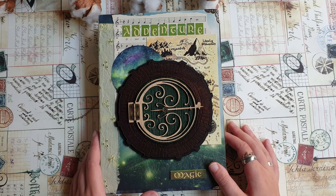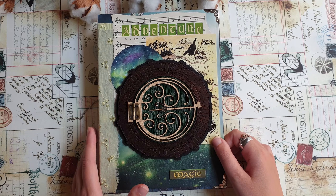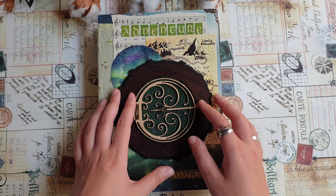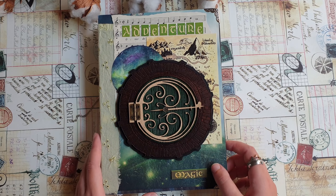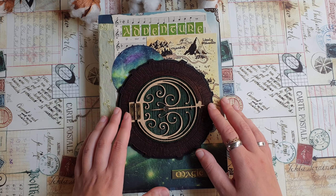Hello everyone, Julia here. Hello from Sweden and welcome to a new video. In today's video I'm going to make first pages in my new Middle-earth Tolkien journal, the one that I showed in the previous video.